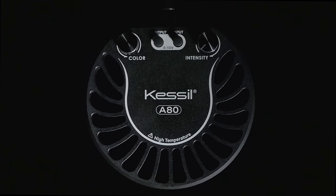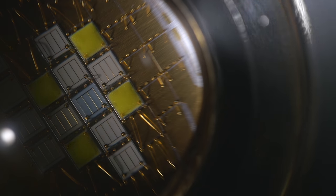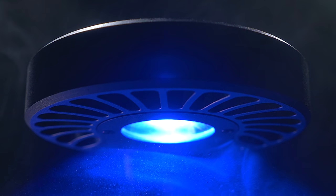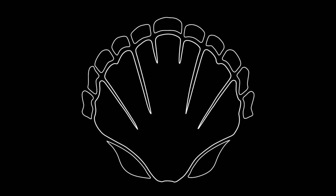Kessel's new A80 is a groundbreaking nano reef tank light, perfect for beginners and advanced users alike. With Kessel's latest dense matrix LED technology, the A80 is able to produce powerful illumination while dissipating its heat through passive cooling. This makes it our most efficient fixture yet, and its heat sink is integrated into the unique design, which was inspired by the natural elegance of seashells.